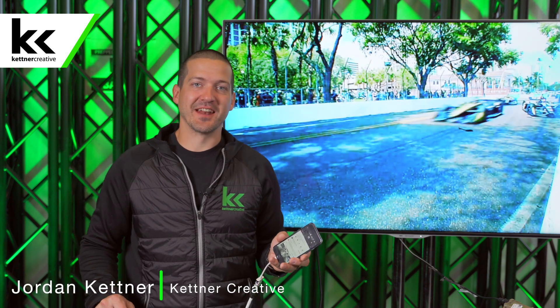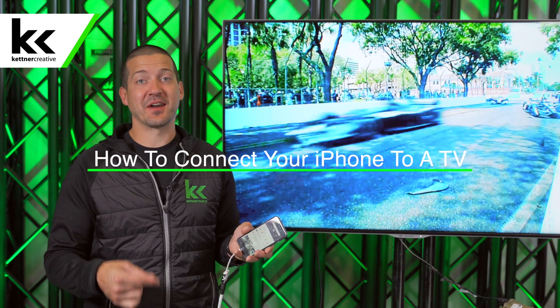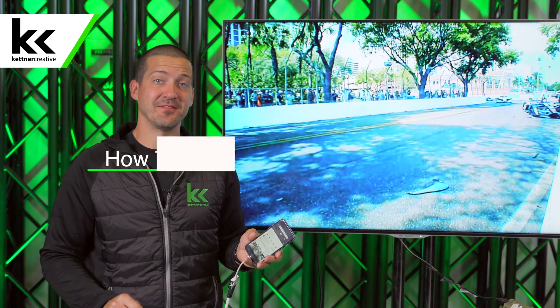Hi, I'm Jordan from Kettner Creative, and in this video I'm going to show you how to connect your iPhone to a TV.